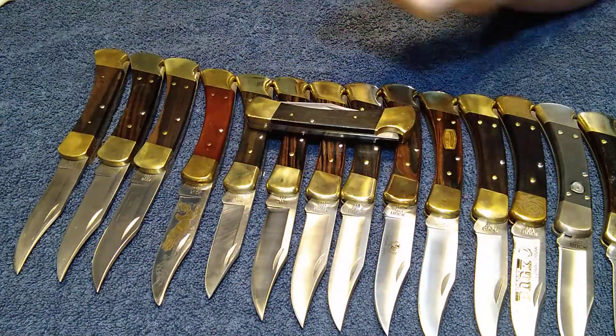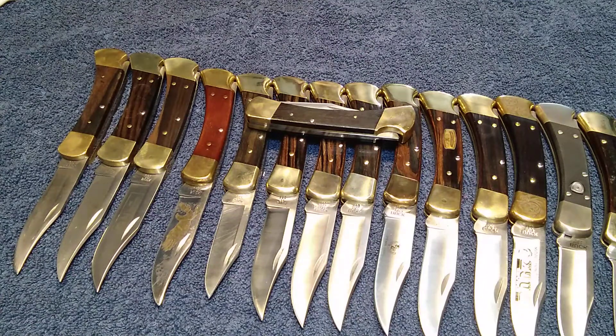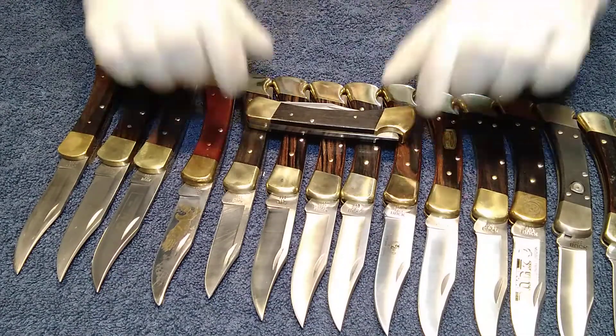I don't want to keep getting fingerprints on these, so it's best to get the white gloves on, because each and every one of these I do repolish and keep clean. I do not want to keep repolishing these things, so it's best to wear gloves so you don't get fingerprints on them.